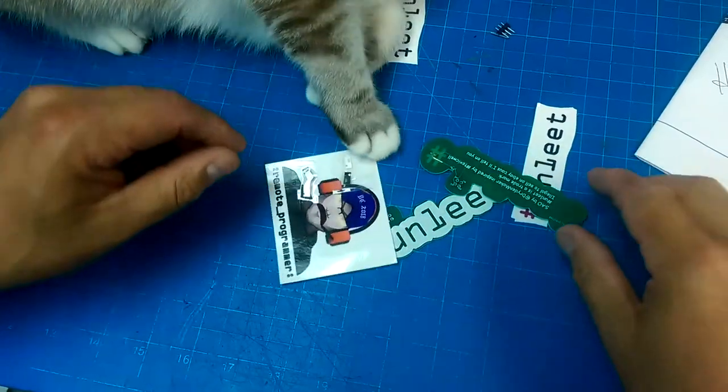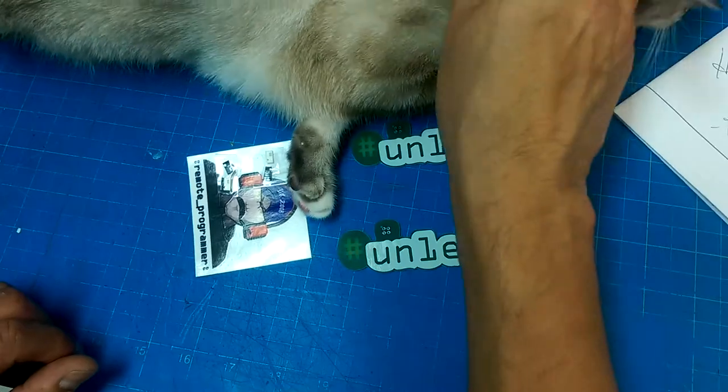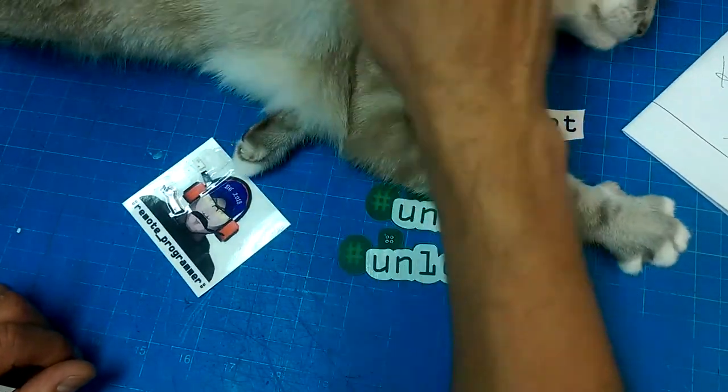Eventually... time to get unleat. Come on. Sadie, just let me do a little soldering. Please, please.